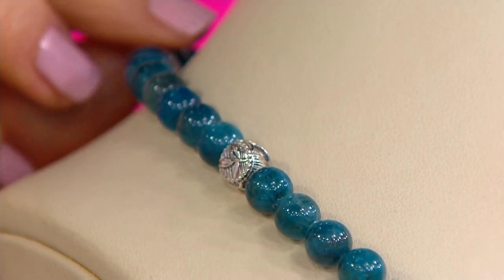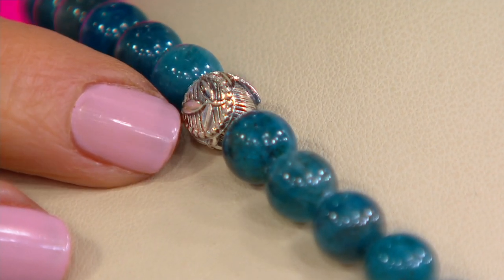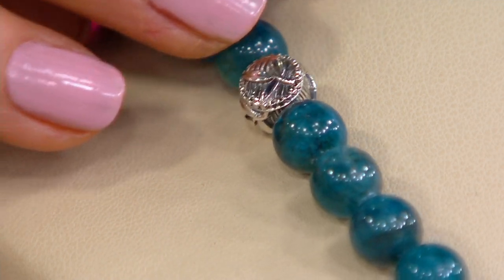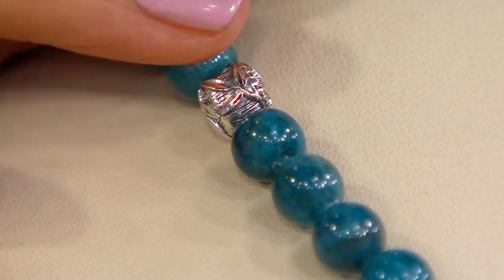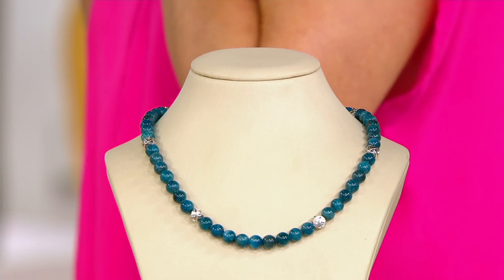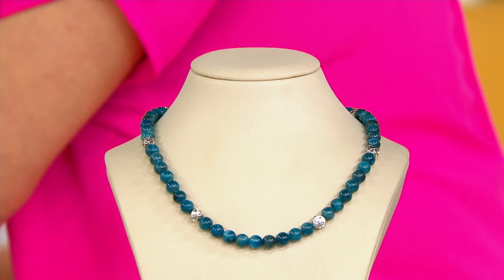And then you get those station beads. The silver beads feature our bamboo design — born from my trip and travels to Japan. And I'm not saying I have a favorite, but blue apatite is my favorite. All of the gemstones here are eight millimeters, so they're significant gemstones, all high polished and top quality.